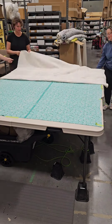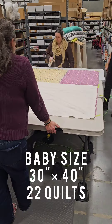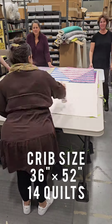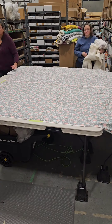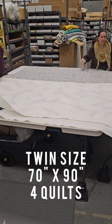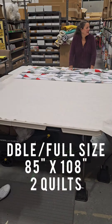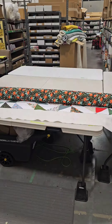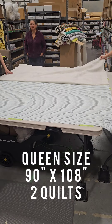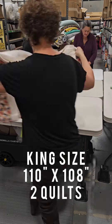I found a website with standard quilt sizes and based on that I'll let you know how many quilts you can get done for each. For a baby quilt (30 by 40 inches) you can spray 22 quilts. For a crib size (36 by 52 inches) you can spray 14 quilts. For a throw (50 by 65 inches) you can spray 8 quilts. For a twin size (70 by 90 inches) you can spray 4 quilts. For a double/full (85 by 108 inches) you can spray 2 quilts with a lot to spare. For a queen size (90 by 108 inches) you can spray 2 quilts with not so much to spare. And for a king size (110 by 108 inches) you can again get 2 quilts with even less to spare.